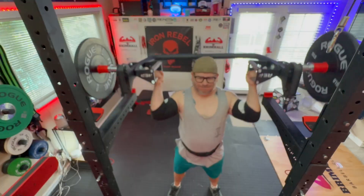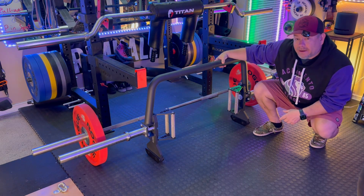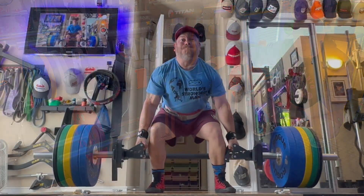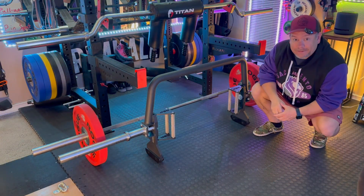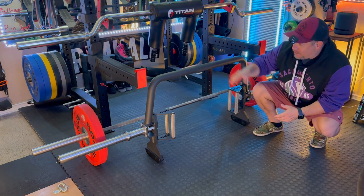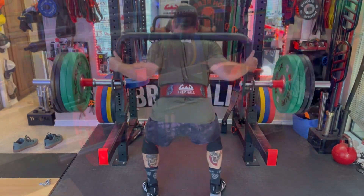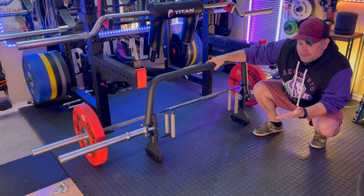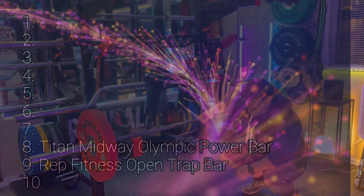I love this bar, but I'm going to rank it number 9. The reason is I don't trap bar deadlift very much — I'm a powerlifter, and while I like the idea, it just hasn't been a big part of my training. Most of the time I use it as a squat bar, which I really like. But it's still a great bar — if you're going to do open trap bar squats or deadlifts, it's an excellent choice.